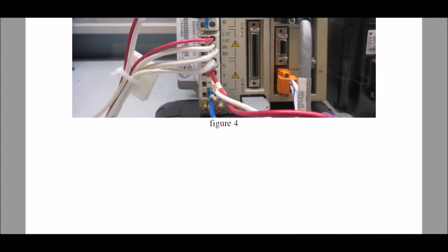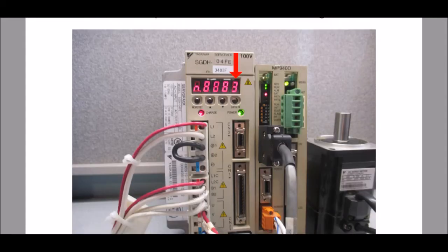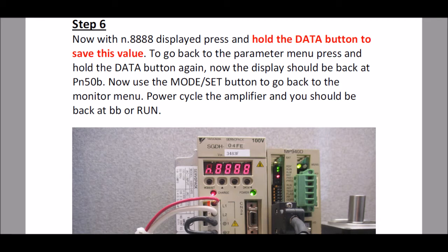Continuing to step five, I show you how to change the negative over-travel parameter and what value to place in there. I also show you how to save that parameter again, and you need to cycle power. When you cycle power and it powers back up, you should be in base block — BB — or in run mode, depending upon how your system is programmed.